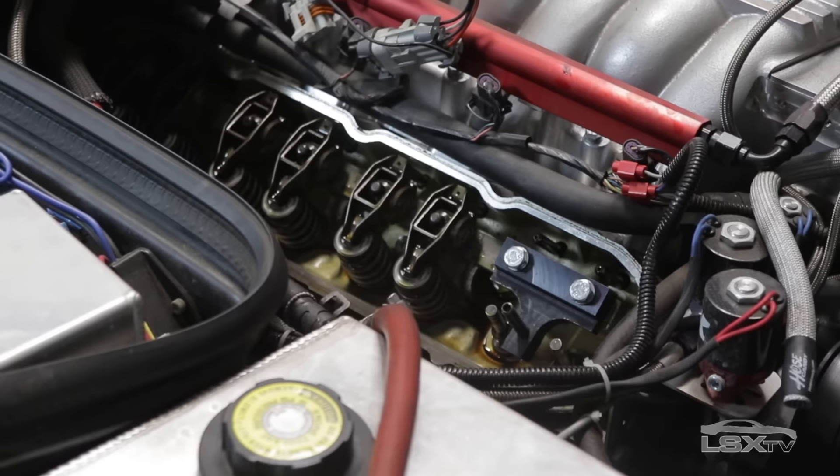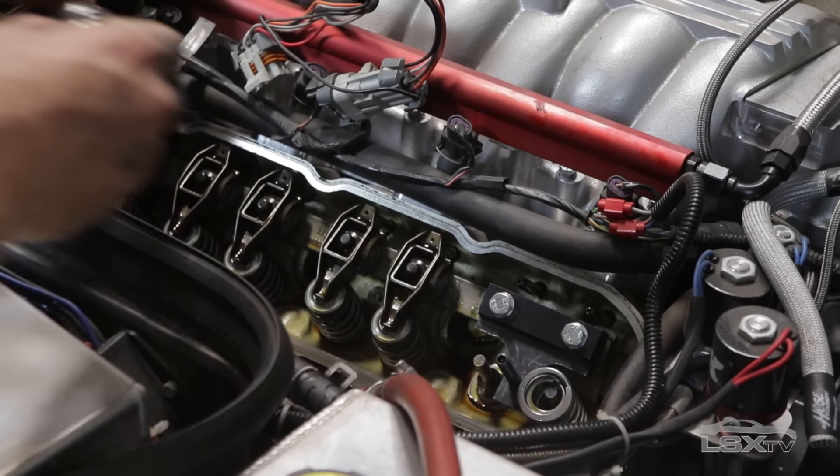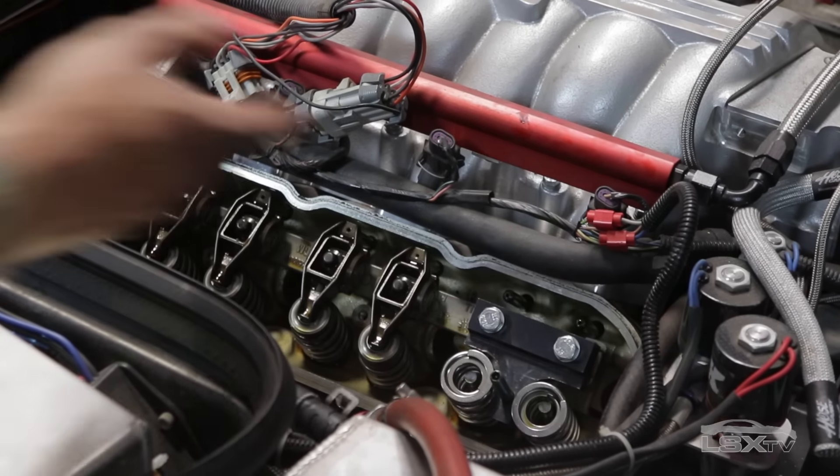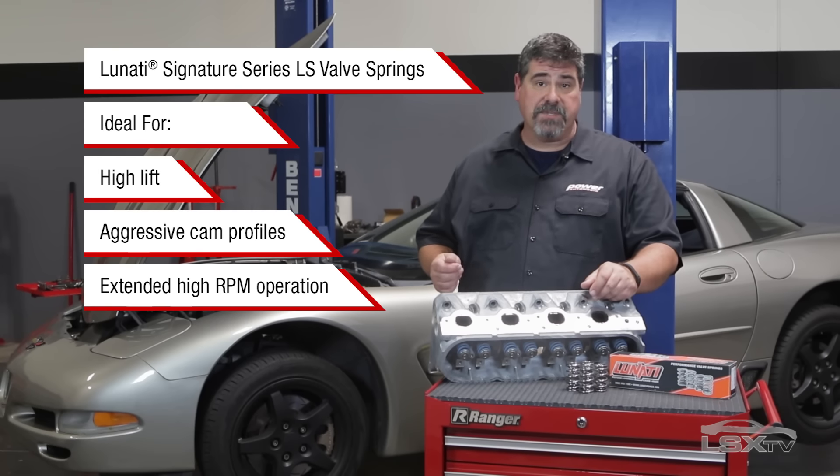Upgrading to a set of Lunati Signature Series LS valve springs takes care of one potential area of failure in the otherwise robust LS valve train. And it's practically a necessity if you're putting in a cam that has more aggressive lobes, more lift, or a combination of both.